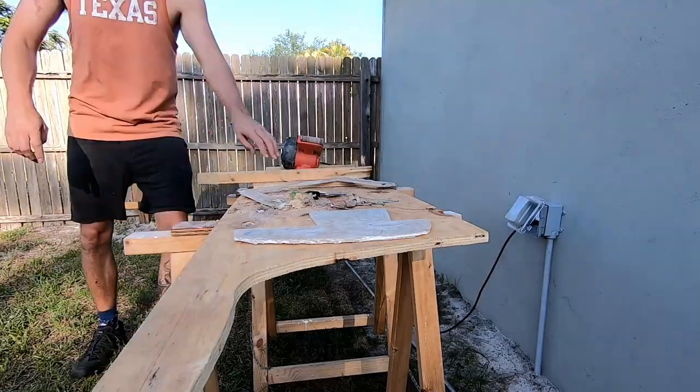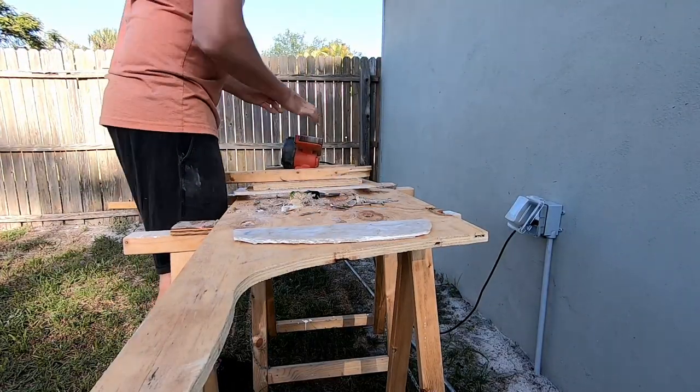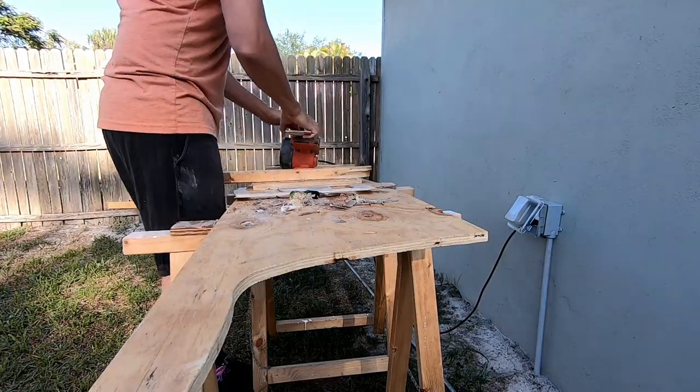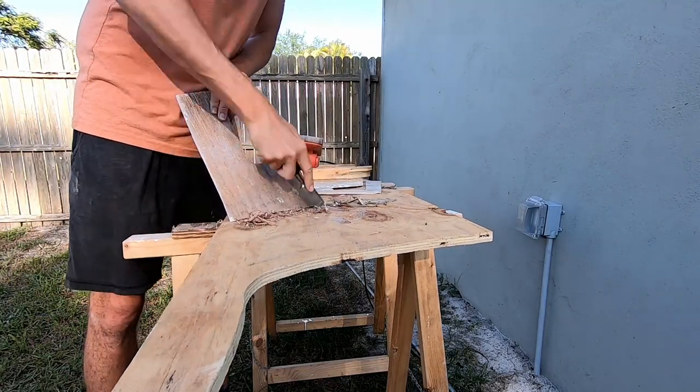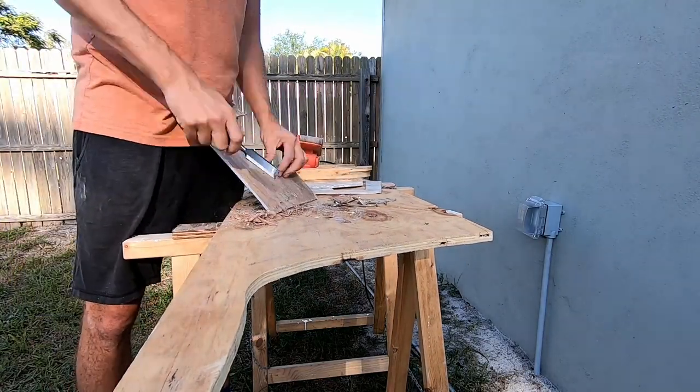Next, I ground down the pieces that I cut off to get rid of all the extra wood and make for a nice smooth fiberglass surface. I even used a chisel at some points to get rid of that extra wood. It was kind of a pain in the butt.